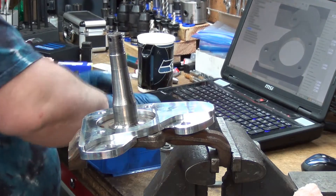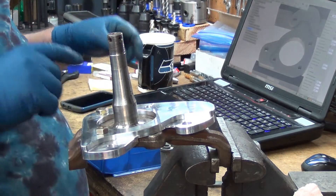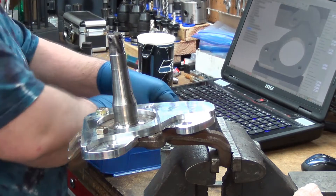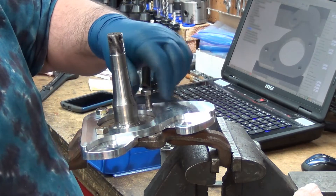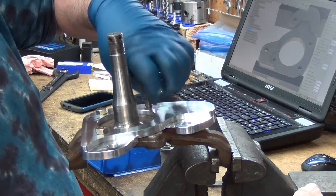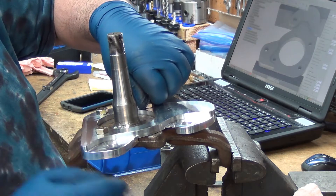I don't have the bearings. Those are three-eighths inch holes, three-eighths inch bolts, because they were drilled with a three-eighths inch drill — so that's spot on.